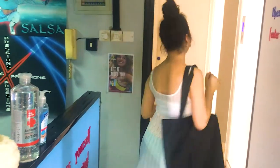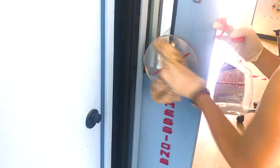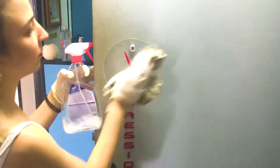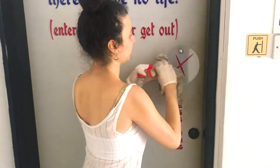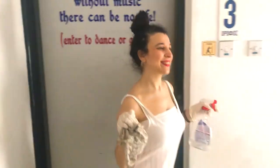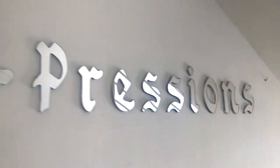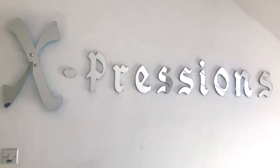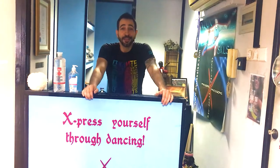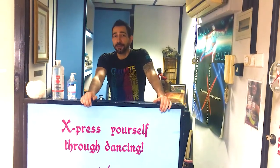Take it home with you. After the last class of each day, we clean each and every handle of the dance school for the people who will be coming the next day. Now my question to you is: you know what's going to happen, you know what you need to do — do you miss it enough to come back here at Expressions? These are the hygienic rules we have to follow. Stay happy, stay healthy, and we hope to see you in our school very soon.